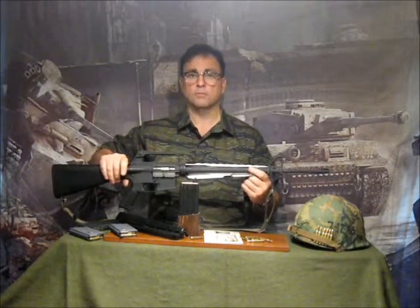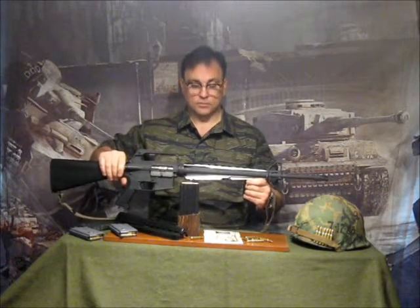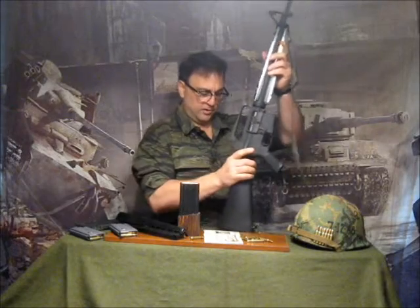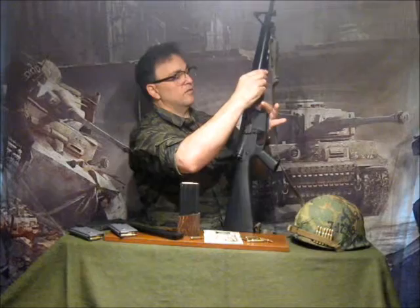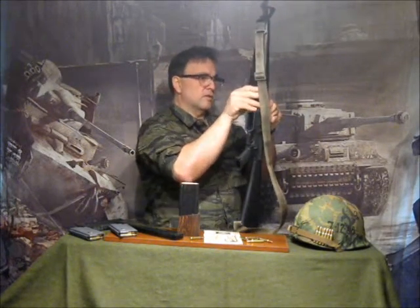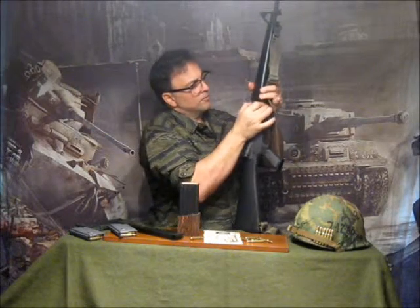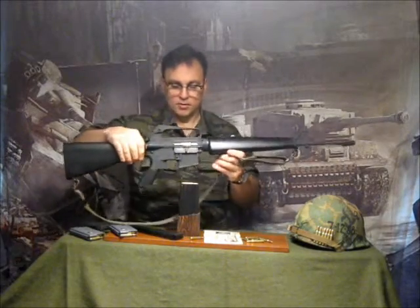If you get one crimp in this gas tube, you're done — you no longer have a weapon. So you take care of it, and it's something interesting to demonstrate when showing off the gun. Getting it back in can be a bit stubborn, just like the real ones — it takes quite a bit of pressure. The real ones actually require a wrench.